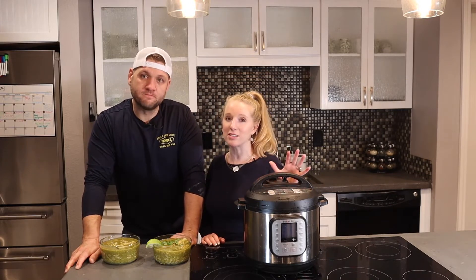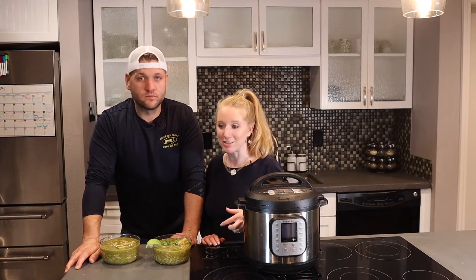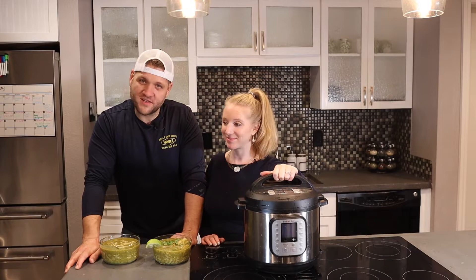One bowl or one pot, and they're amazing. Always less than 10 ingredients — well, less than 30 minutes. This takes about 15 minutes to prep and 25 minutes total cook time. Let's get started.